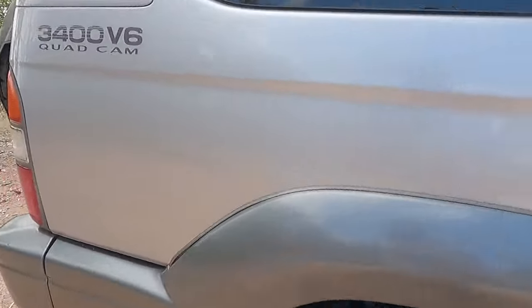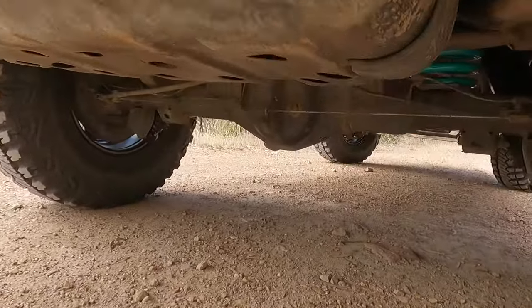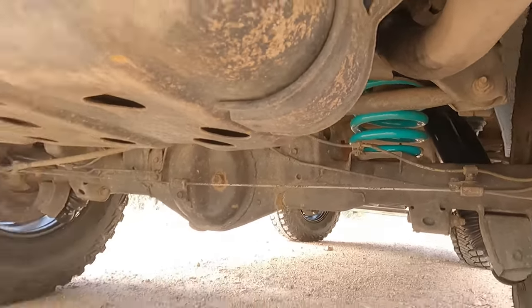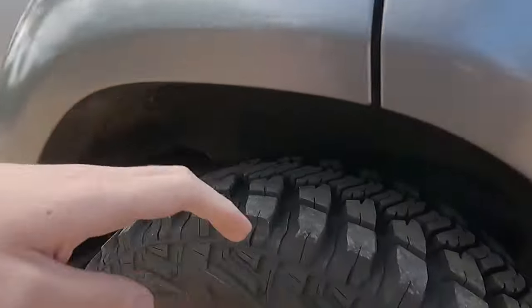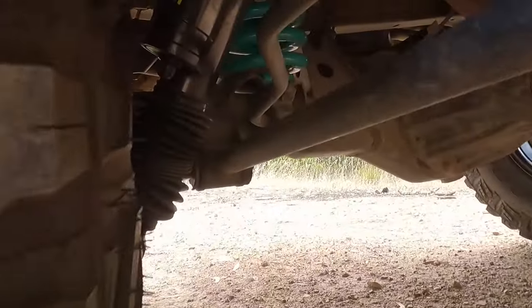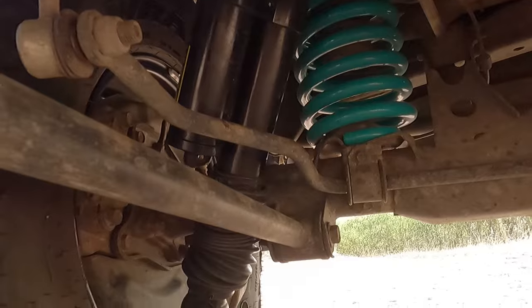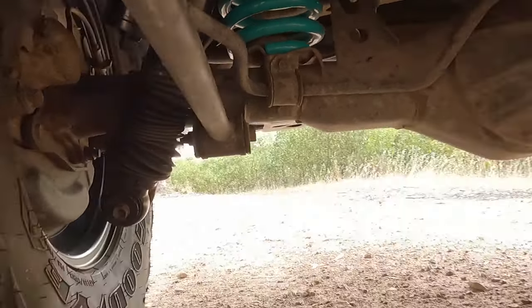That's the front. The rear is kind of hard to see, but that's a remote reservoir shock on the rear as well, with the Dobinson springs. You can run a 285-75-16 on a 16x0 wheel with a 2-inch lift. It's possible, it's doable, but there are a few other little things you'll need to do as well.